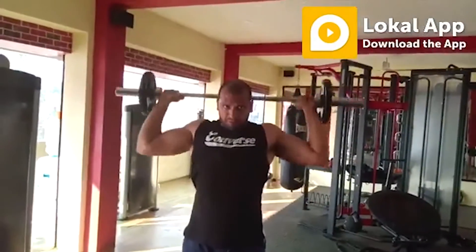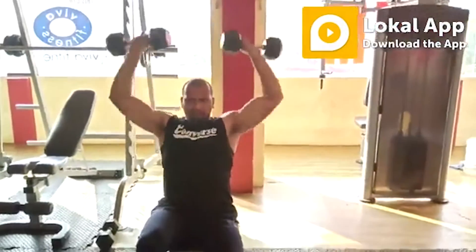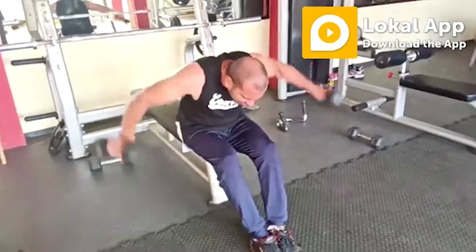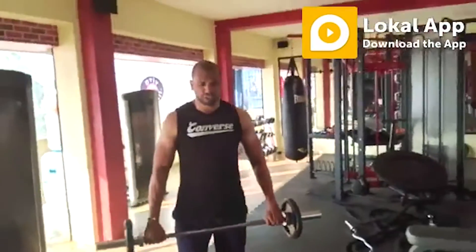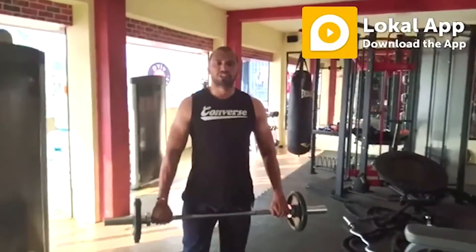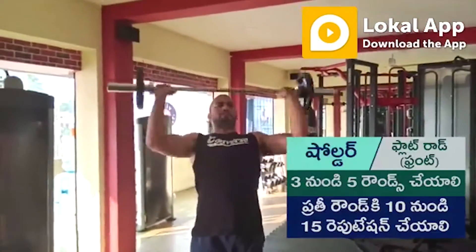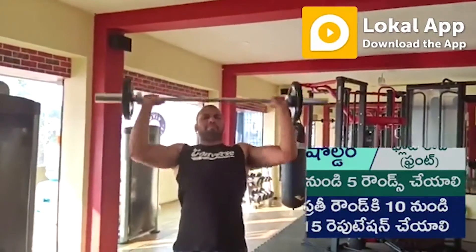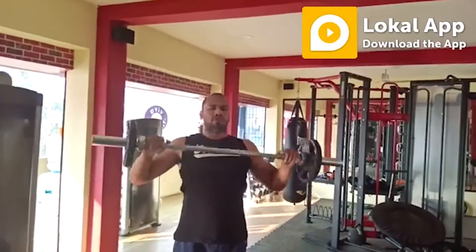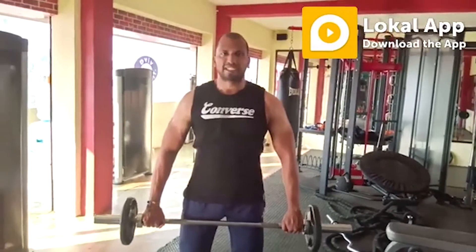Please follow with me. For the shoulder workout slow: first one, flat rods front. Shoulder workout slow, second workout: flat rod back.